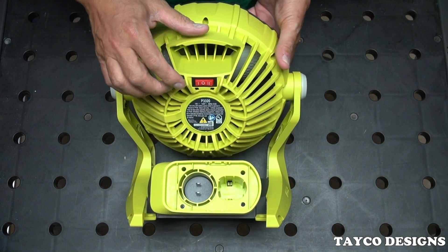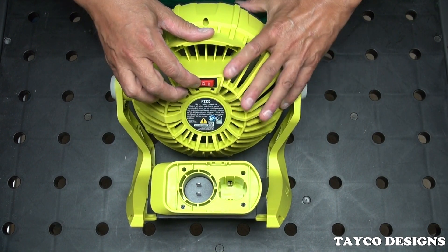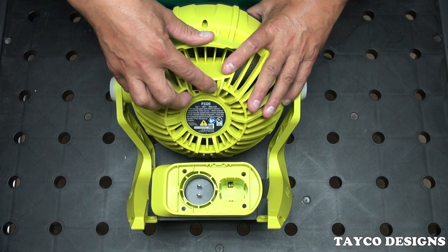On and off switch — off in the middle. One is low, two is high.